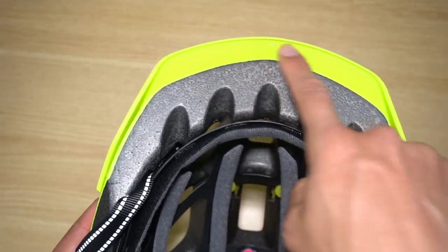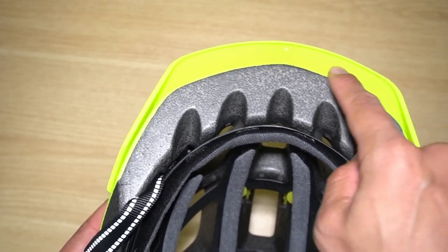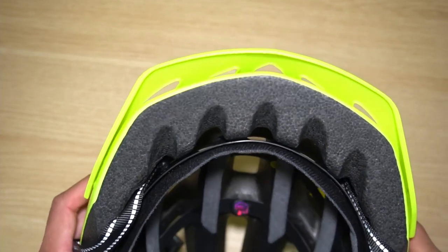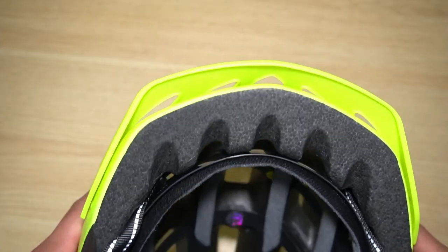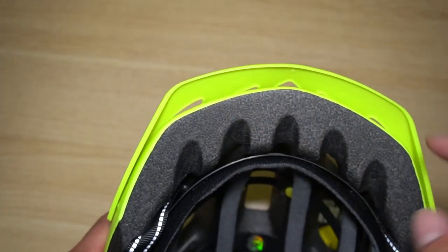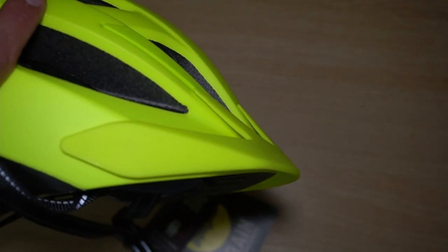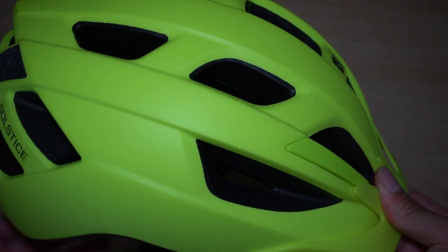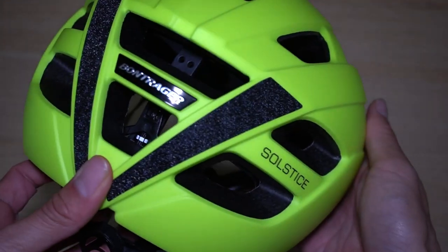The visor isn't that long — about three quarters of an inch, or maybe one and a half centimeters sticking out. It's good if you have a hybrid bike; on a road bike I typically don't like visors at all, but on my recumbent I definitely want one to shield the sun since I'm leaning back so far. Including the rear vents, there are a total of 17 vents or air openings on this helmet.